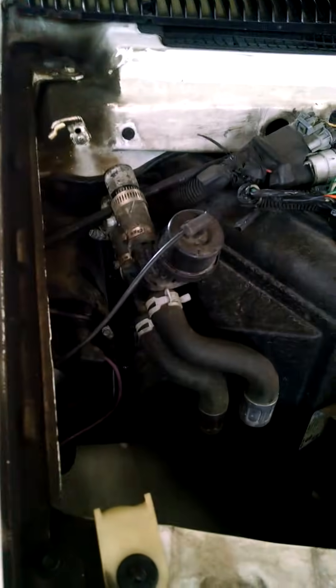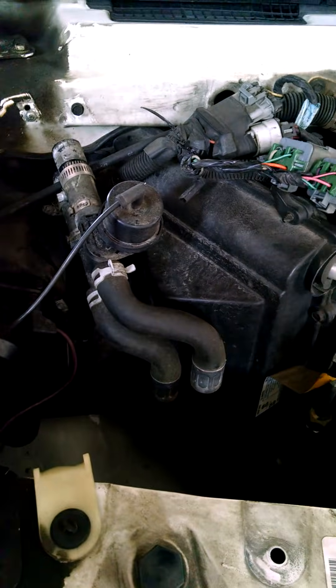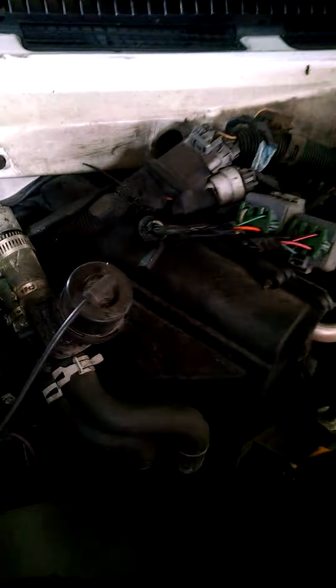We're taking a look at a 1995 Astro heater core. I took this video because most of the videos I saw seemed a little confusing, so I've got this to the point where you can take a quick look.